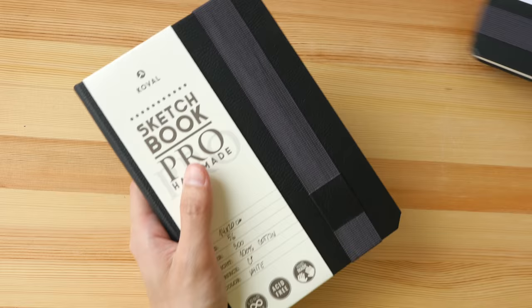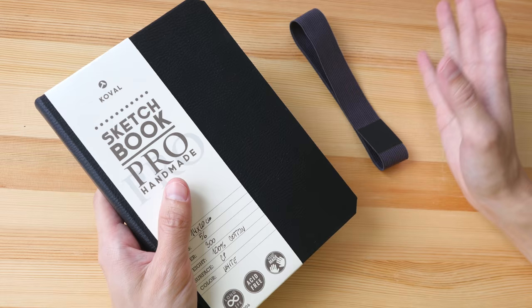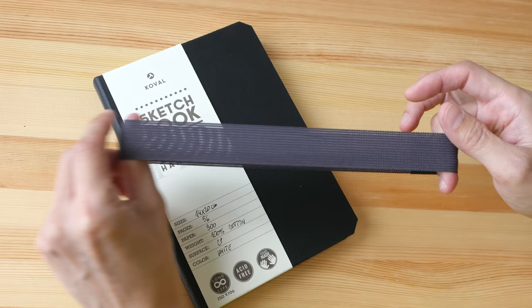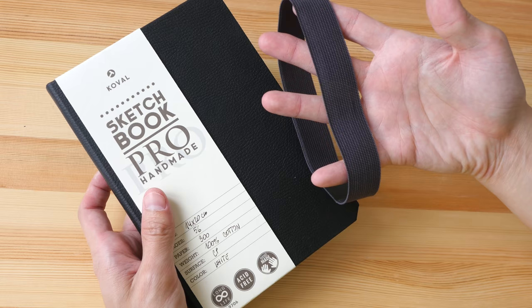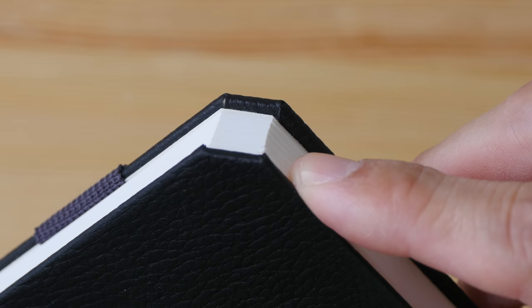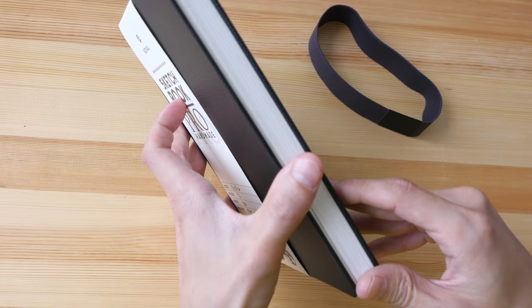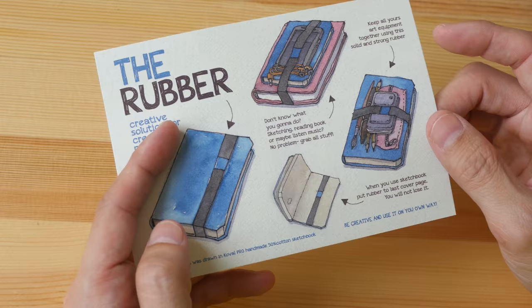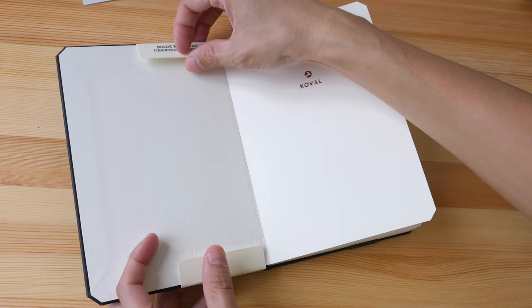There is a removable rubber band here, which is great because certain sketchbooks have elastic bands stitched on that lose their elasticity over time and look very ugly — I'll show you one later. But this one is removable, which I think is a smarter move. We also have cut-off corners here, which is interesting — usually we have rounded corners — and the inside pages are also cut off at the corners. There are some tips on how to use the rubber band: you can use it to strap your drawing materials, or put it on the back cover when not in use.